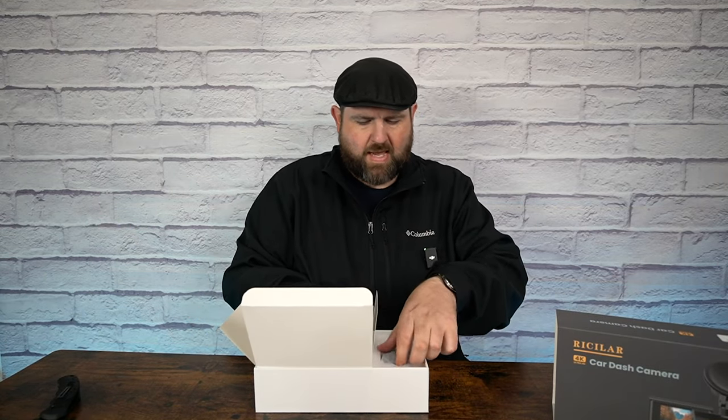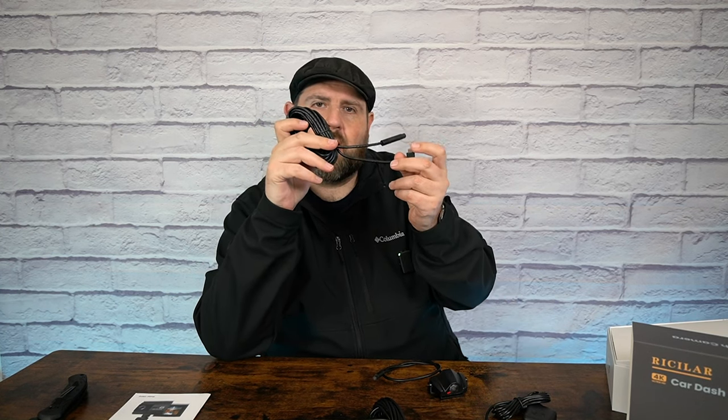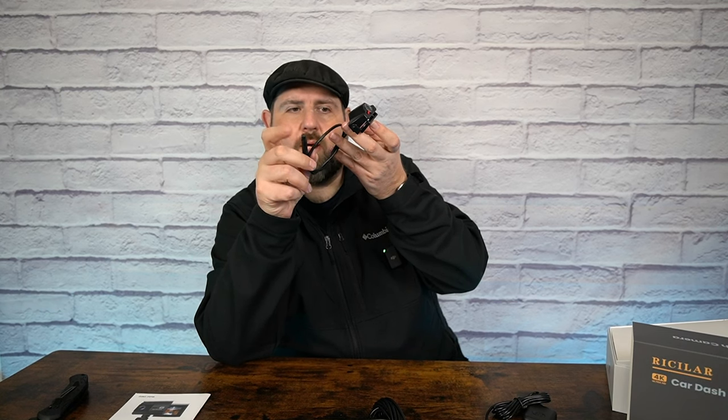So in the box we get another little box. Let's pull everything out and then I'll show you everything that comes inside. Inside the box we have our user manual, we have a long cable — this is going to be for your rear camera. In the front you're going to have a Type-C connection and in the rear you're going to have one of these little round ones, pretty similar to all the other ones I've done, except I don't think they had a Type-C. Then we have our rear camera which plugs right into that round cord.